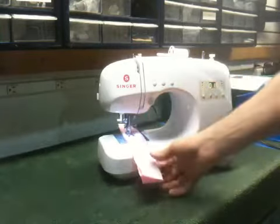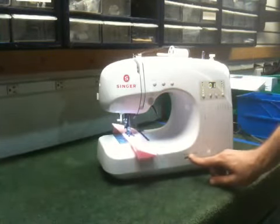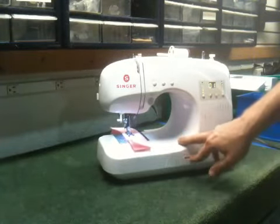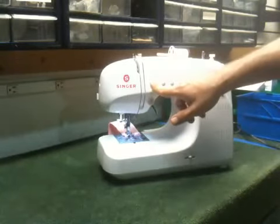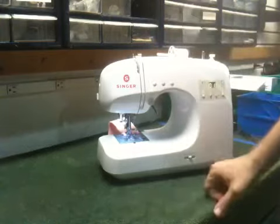You have a start/stop button here, so we'll go ahead and press that. You also have a speed control, so I can slow this down to just a few stitches per minute, or speed it up. Everything can be controlled right here from the start/stop button, and you also have a button that allows you to do a couple of stitches — when you stop, it'll stop the machine.